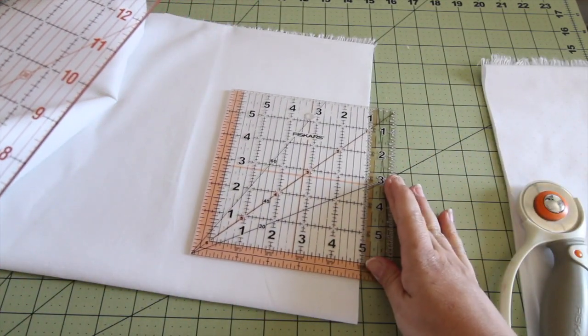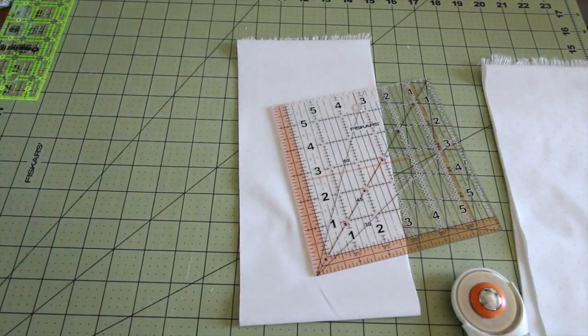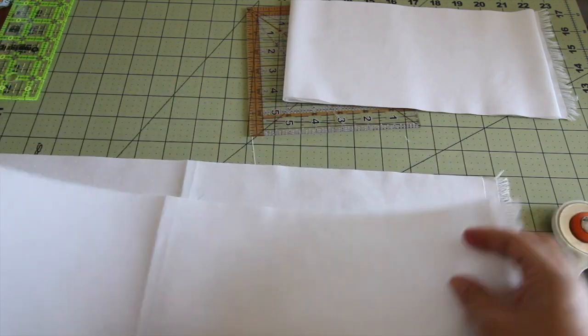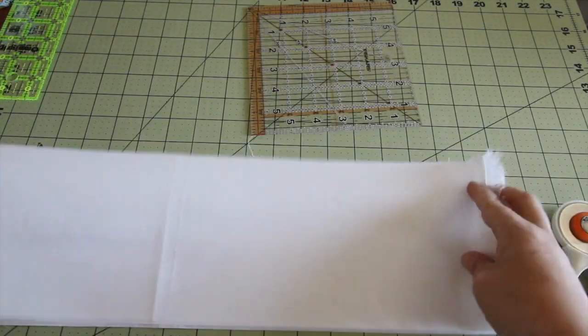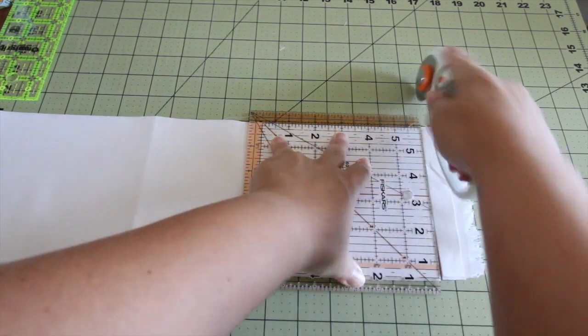Take the ruler, line it up at five and a half. Use a larger one to cut those strips. When you lay out the strips and stack them up, you can cut more squares at the same time. Make sure to cut those selvages off first, then line up those lines.